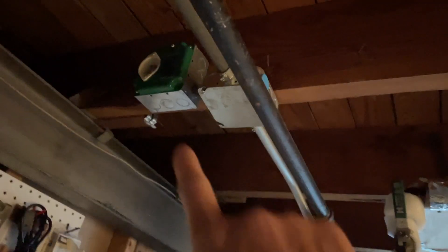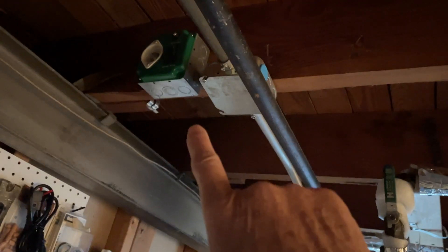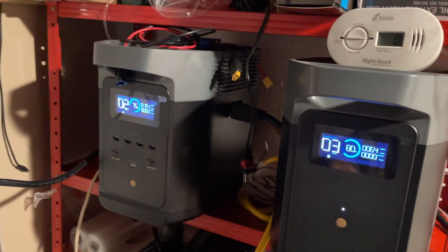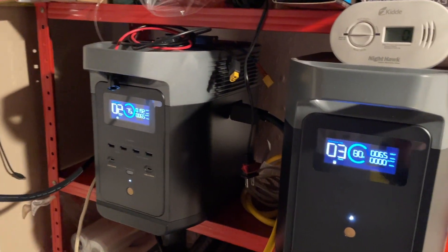I can use a transfer switch — like that one over there used for the boiler. That would be one possible way of charging these two batteries using AC.